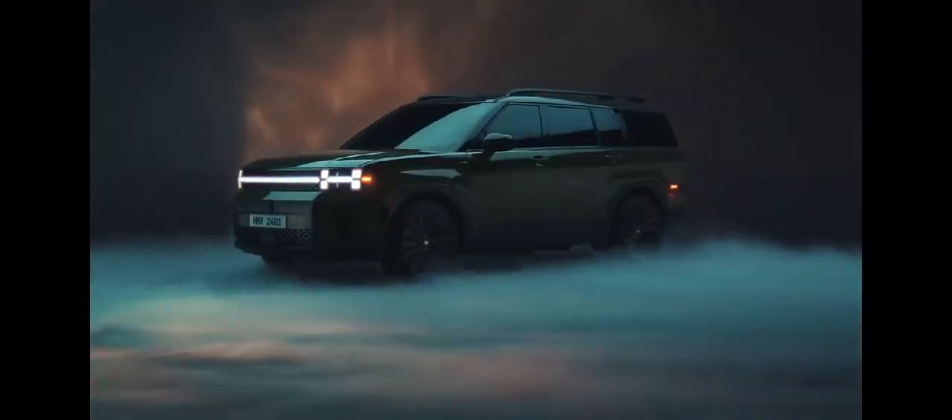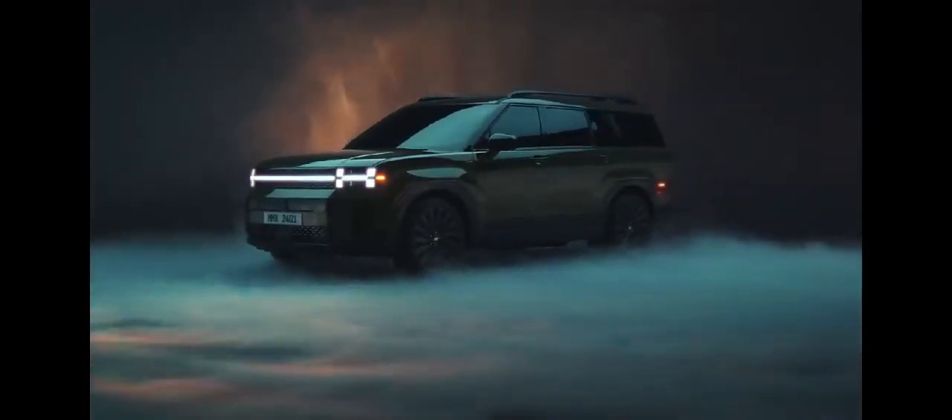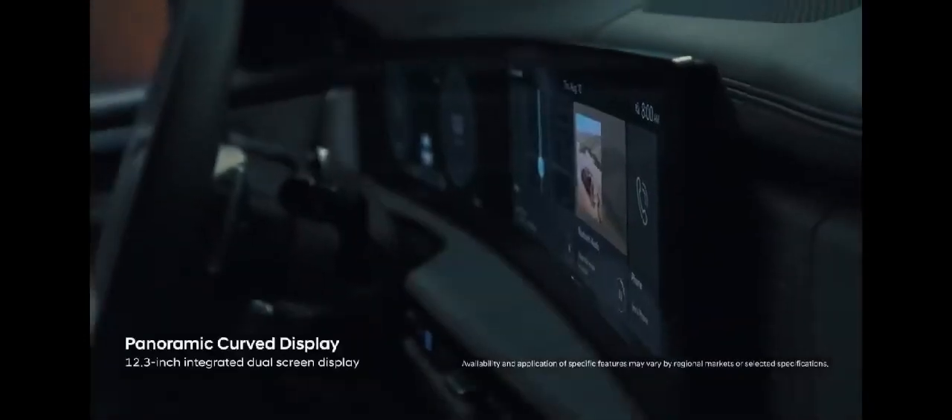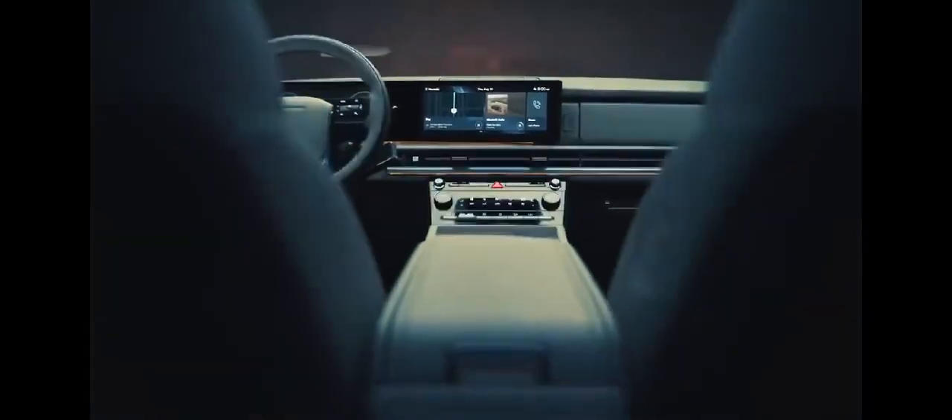Hyundai has not yet disclosed the trim levels or pricing for the Santa Fe Hybrid. However, we anticipate it will likely follow a similar structure as the previous generation model. We will continue to monitor for pricing and options information and will provide updates in this story, along with our recommendations for the trim that offers the best value.